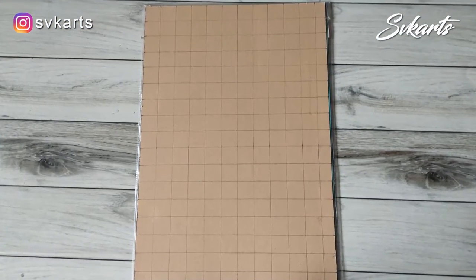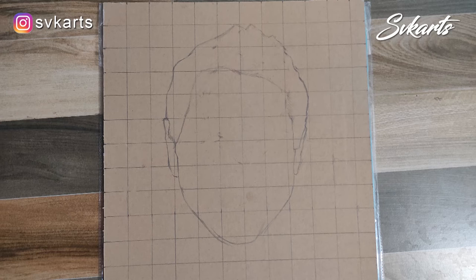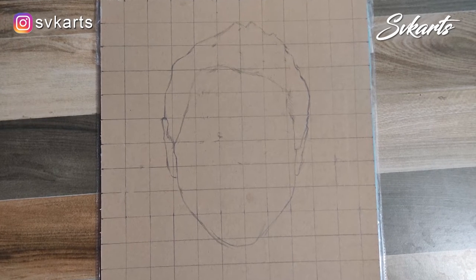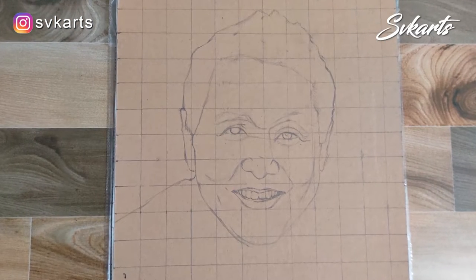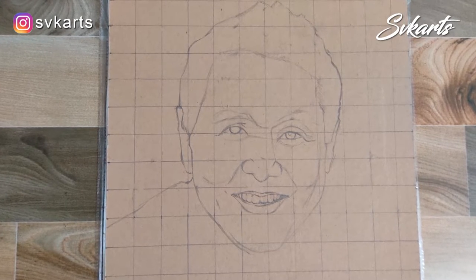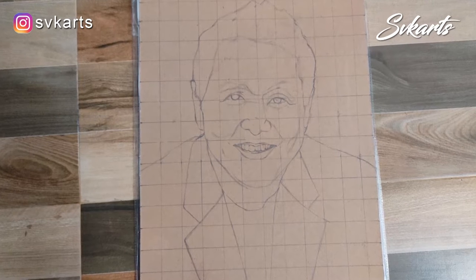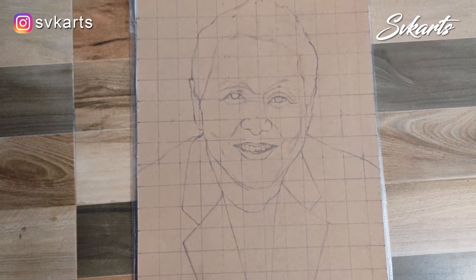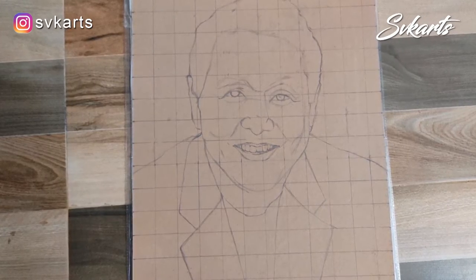First I make the square grid. Because of a grid, we can make a proper and exact face and body shape, so the grids are very important. I have made all the face and body outline — you can see here the face and body look the same. Cross-check again with the image before starting to color.